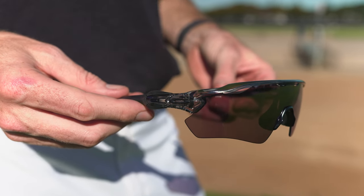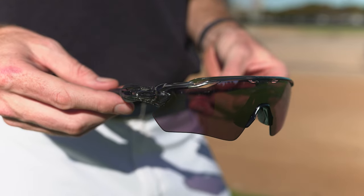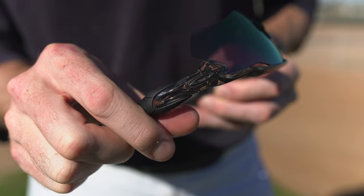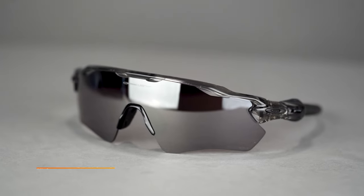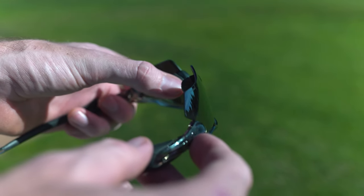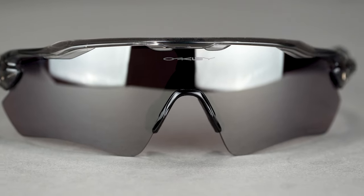Semi-rimless shielded wrap design — you don't want anything down here blocking your vision. Constructed from O-Matter, just like the Flak, with Prizm lenses and Unobtainium grip. The icons here are actually removable, so if you get traded or just want to change the colors up because you're on a different team year to year, you can do that — a cool little custom thing. I also love the venting pockets up here at the top of the lens; they actually help cool you down. If you've ever played somewhere super humid, that's really important — I played in Florida for a lot of my pro career and it's a nightmare out there without that.